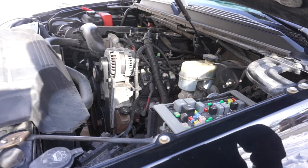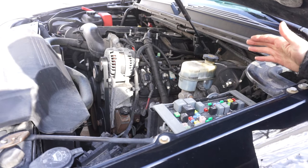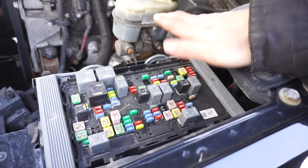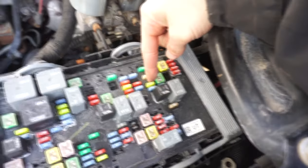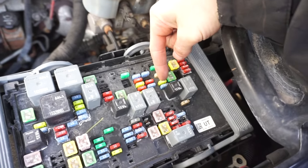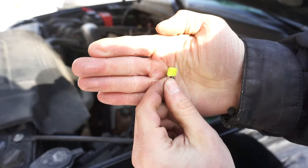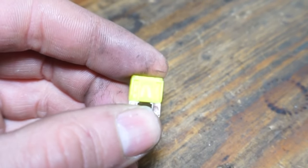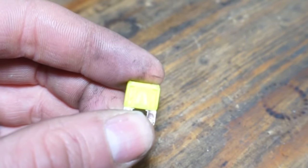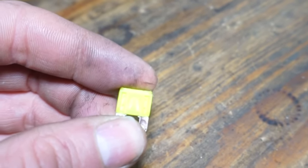You can see it just cranks — it doesn't try to fire, it doesn't do anything, it just cranks. So the next thing I want to do is check the fuel pump fuse. Open up your fuse box — there's usually a diagram on the back side, or you can find it online. The fuel pump fuse for this truck is this number 20 fuse right here, a 20-amp fuse. Use a fuse puller or needle nose to pull it out. You can see that little U-shape metal in there is all connected — if it's blown it'll be split and sometimes have a black burn mark.